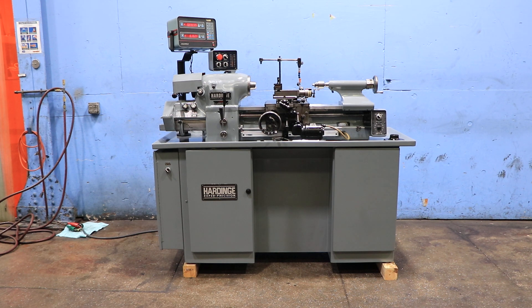We have a Hardinge Super Precision Tool Room Lathe, model HLV-EM, serial number HLV-H 14,390T.